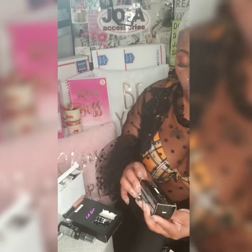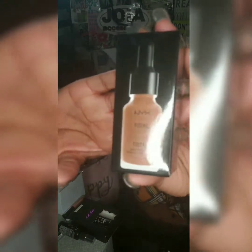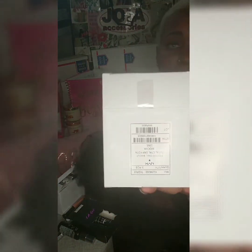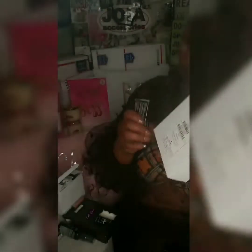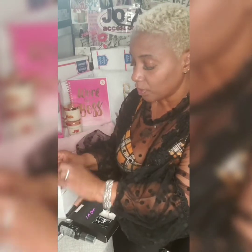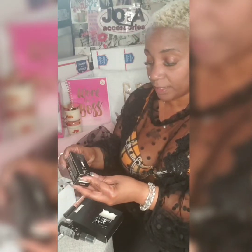They also had me get NYX Total Control — and this one is called Mahogany. Nice color, nice color — a foundation, nice color foundation. This was a pack of three as well that comes in this box here, and that was twenty-one dollars and fifty cents.